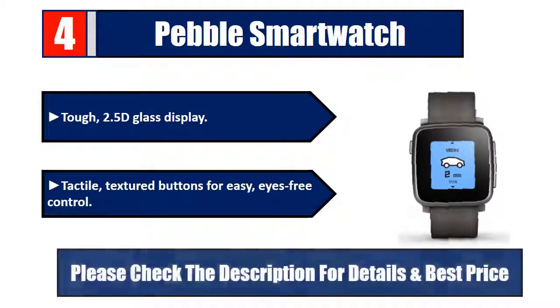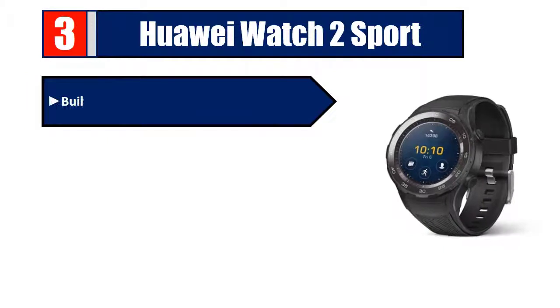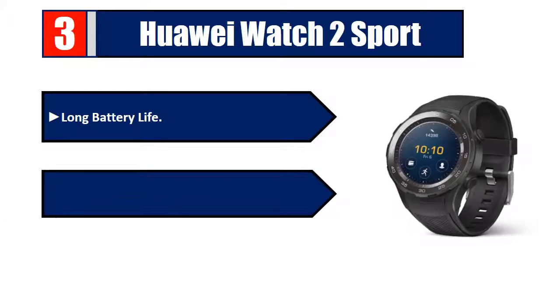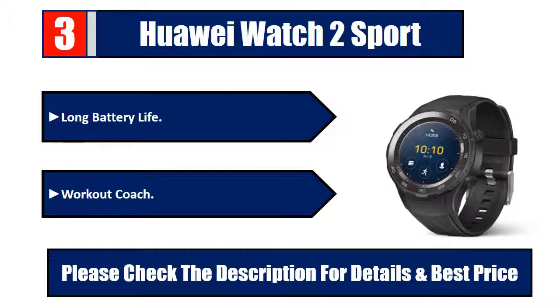Please check the description for details and best price. Number three: Huawei Watch 2 Sport. Features built-in GPS and continuous heart rate monitoring, scientific sleep tracking, NFC and Google Assistant, long battery life, and a workout coach. Please check the description for details and best price.